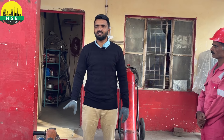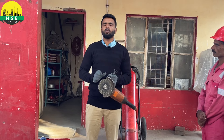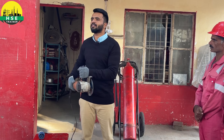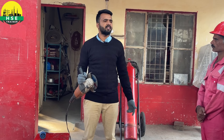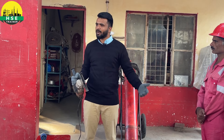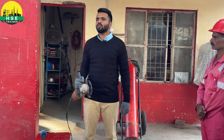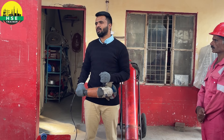These are the basic grinder safety points. When you have to change the disc, people often lack awareness. What some people do is — when they want to loosen the disc, they hit the grinder on the ground. This is wrong. The disc gets damaged or broken from that impact and loses structural integrity. Use the proper key to open it. Tighten the new disc properly with the key, then start work again. Do not knock the disc on the ground — follow the correct procedure.